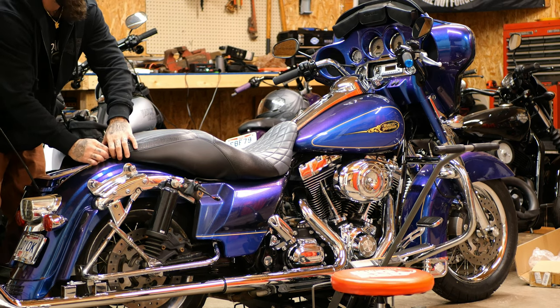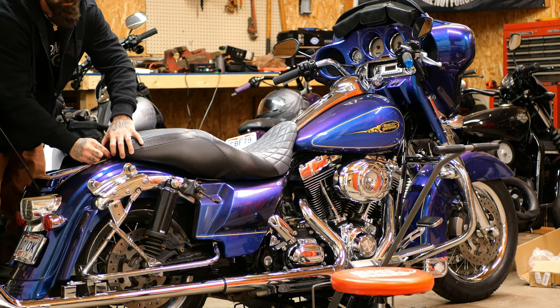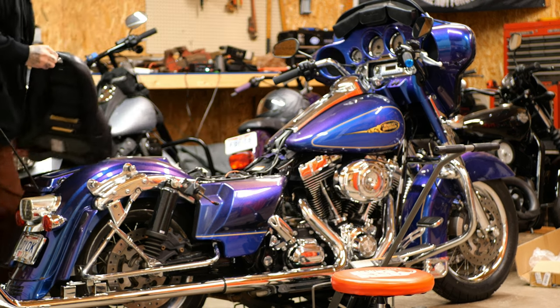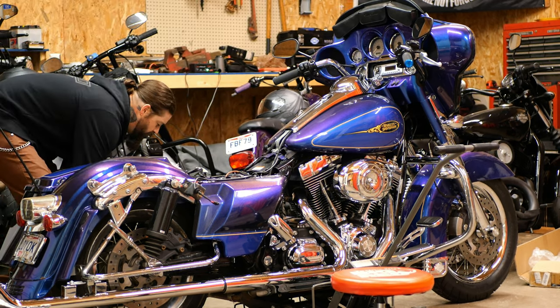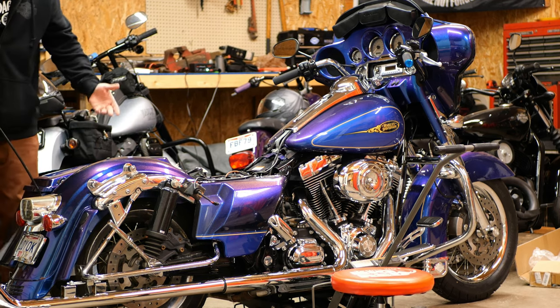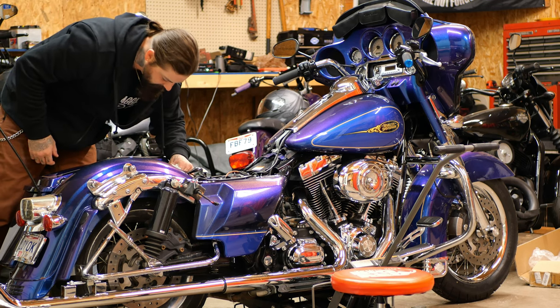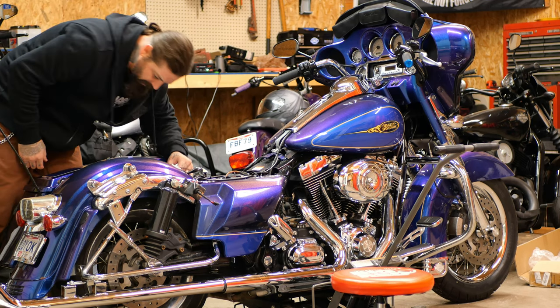I'm going to go ahead and take the seat off as well. Make sure if you're going to be working on your own bike — I don't know how many of you keep the factory seat screw on there, but I always use the quick release thumb screws. Super easy, gives you a ton of access to the bike.